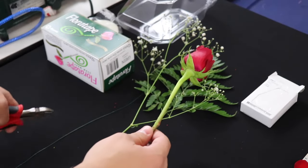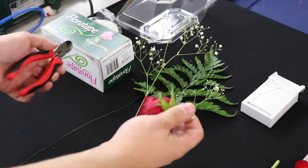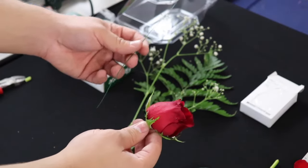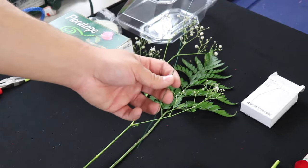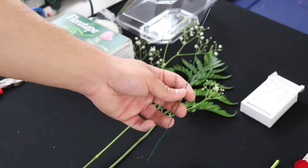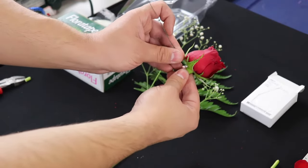So now what we're going to do is snip our rose rather short — we're only going to leave about half an inch of a stem, just like that. Next, we're going to preferably use a 20 gauge piece of wire. Today I have a paddle wire, which is actually 22 gauge, but if at all possible I definitely recommend 20 gauge, which is a little bit thicker. It does provide a little bit more substance to hold up your rose.